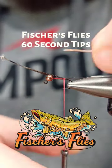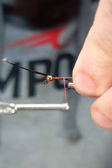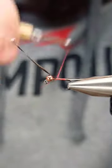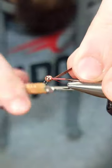Try this easy tip to tie more durable flies. I've already got a Frenchie started in the vise, so I'm going to continue by securing my wire to the far side of the hook, away from me. Once I've done this, I'm going to take my body material, which is more pheasant tail, and I'm going to secure it to the near side of the hook.